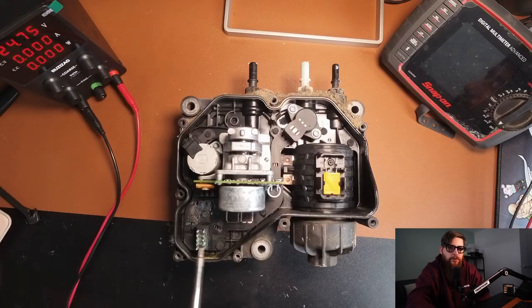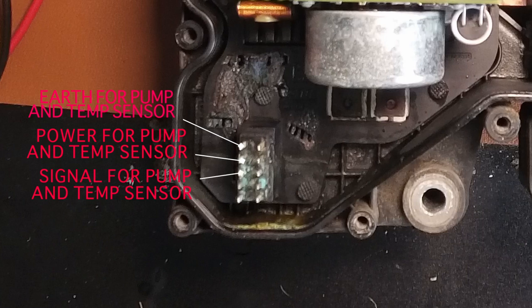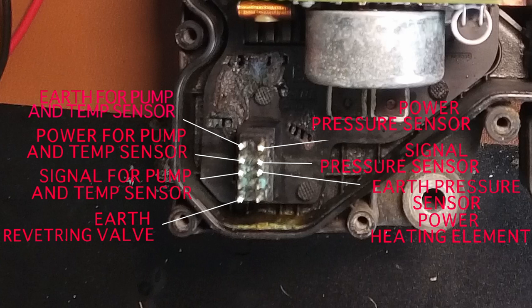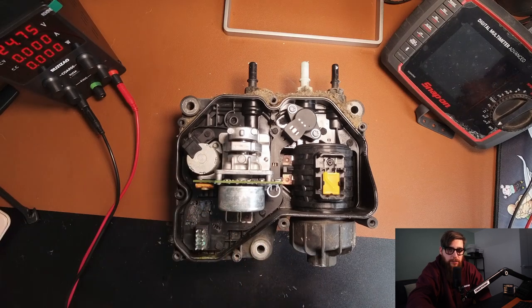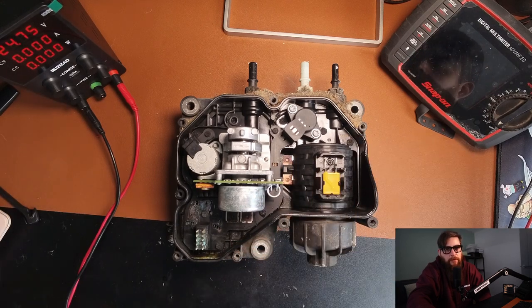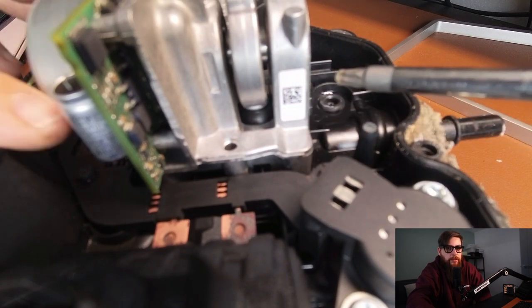Inside here we have this protected track that distributes the power to the various components. We have the flow control valve coil, the AdBlue pump motor which operates this eccentric cam, the AdBlue pressure sensor, and what I'd say is a fusible link for the heating element, as the heating element is built into the pump filter housing itself. This is just a close-up view of how the motor turns rotational movement into a linear operation, which I'll explain about more later on.